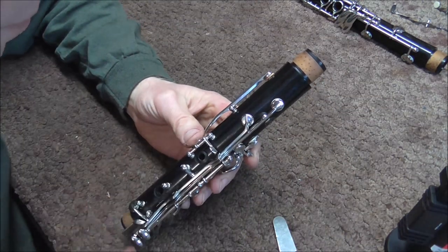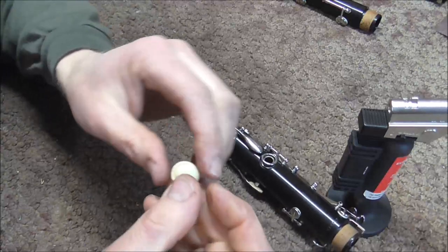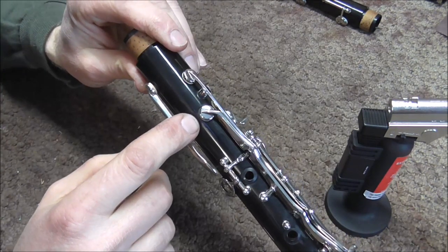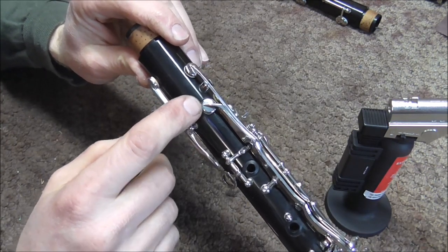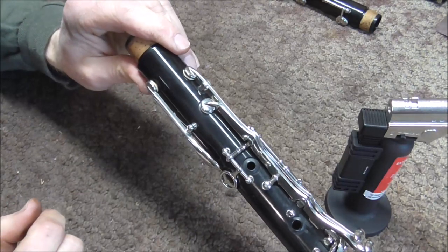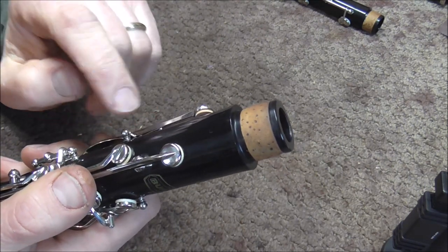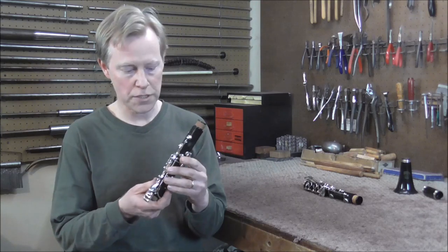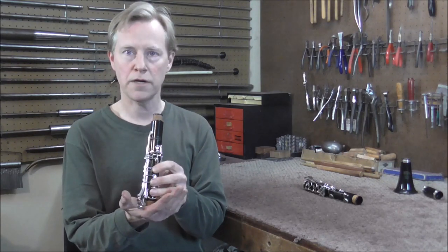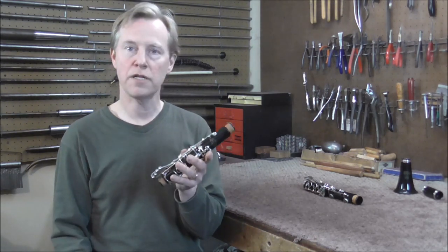Some people like to seat the clarinet pads when they are done — that's where you put a clamp on it to hold it down for a little while, which puts a sharp crease in the pad. But usually that is not necessary. If you get the pad level in the first place, it's going to seal better without the seat in the pad, so I suggest that you do not seat the pad. After you're done leveling it, it should be good. Also note that because the register key gets a lot of moisture on it, it is a good idea to use a cork pad on there if you have one available. When you're done replacing the pads, you want to check for leaks — cover up all the holes with your fingers, cover up the bottom with your hand, and blow on the clarinet. But of course you want to clean it first. And there are no leaks in this clarinet, so it is finished.